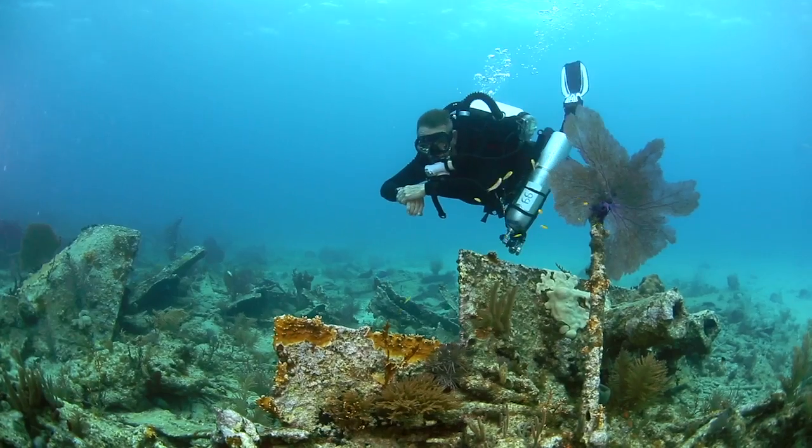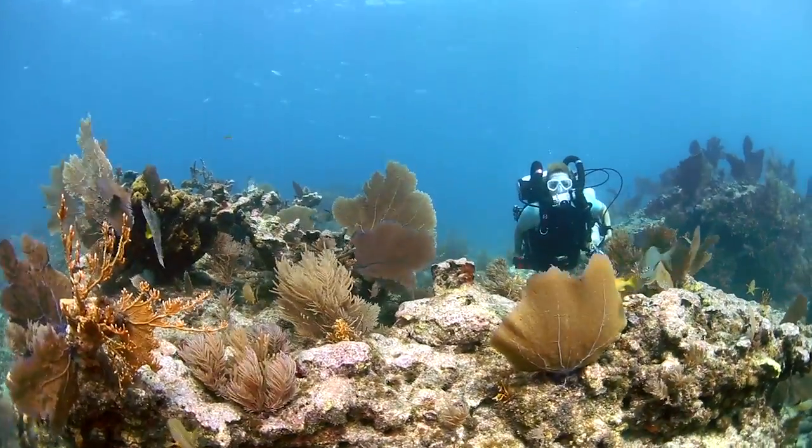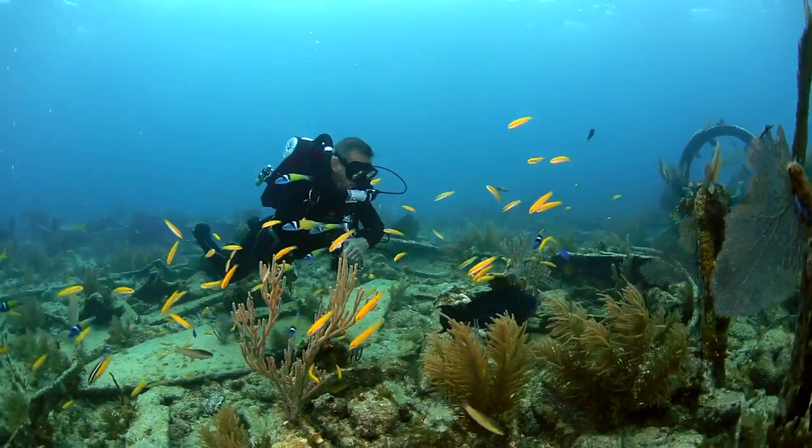The Explorer is more complicated than open circuit scuba, but the advantages are that you can stay down for up to two hours. And because you're not releasing large clouds of bubbles, it's extremely quiet — you don't scare away the fish, and it just makes for a much more natural experience.